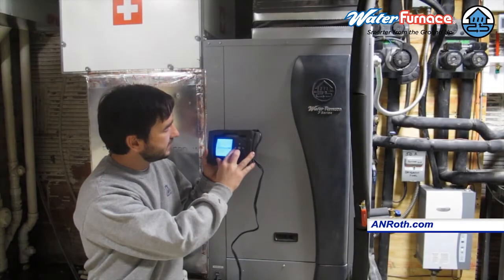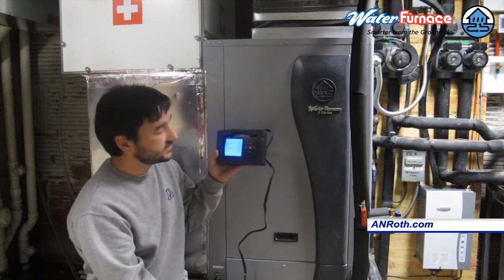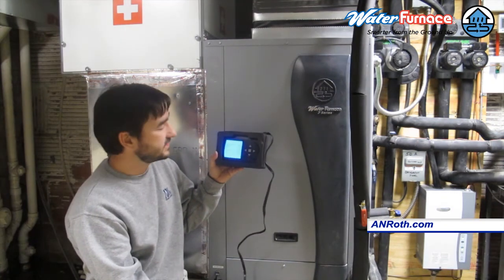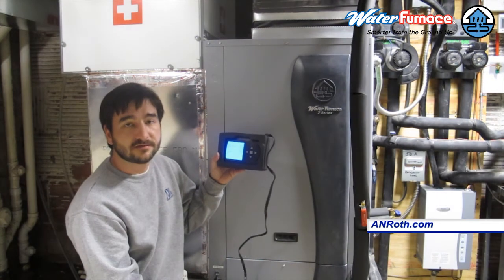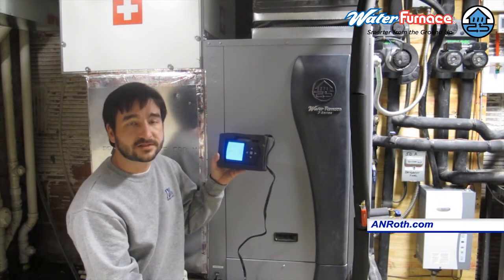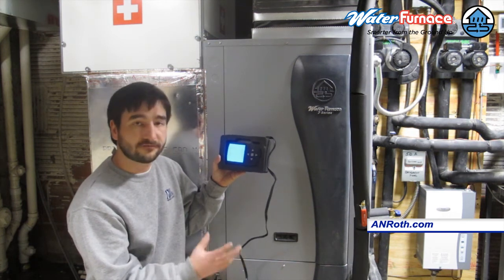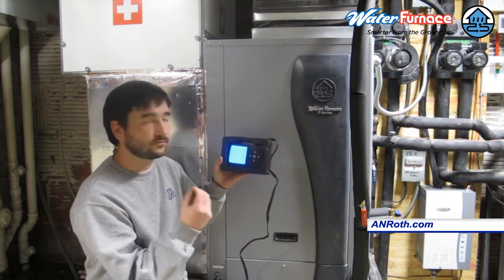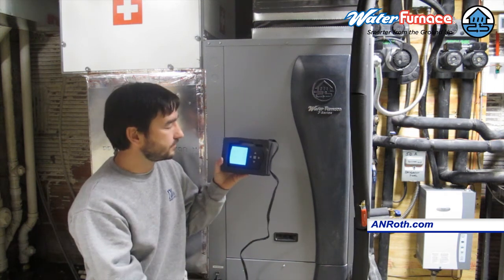We can also go down to the energy monitoring and find out how much energy it's taking to run this piece of equipment at any given time. It's using right around 1,700 watts of electricity, which is just a little bit more than it takes to run a hair dryer. That really tells you how efficient these compressors are when we use the heat from the earth to extract or pull heat from them.